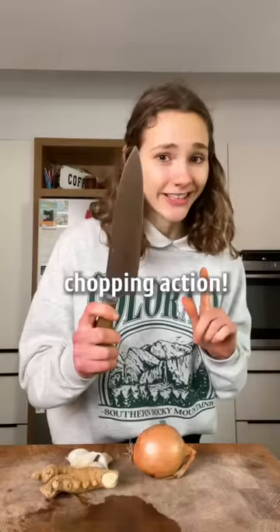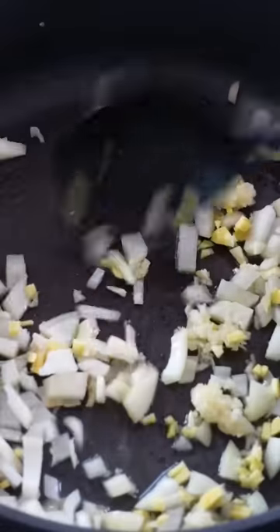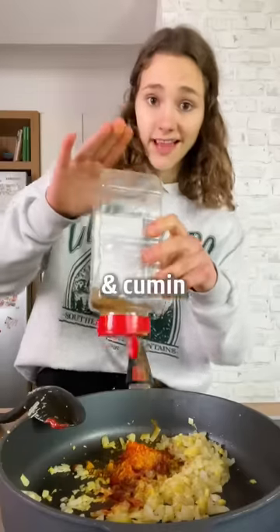First, chopping action. I measure garlic with my heart. It smells good, so I'm adding tomato paste, season with curry powder, a little paprika, and cumin.